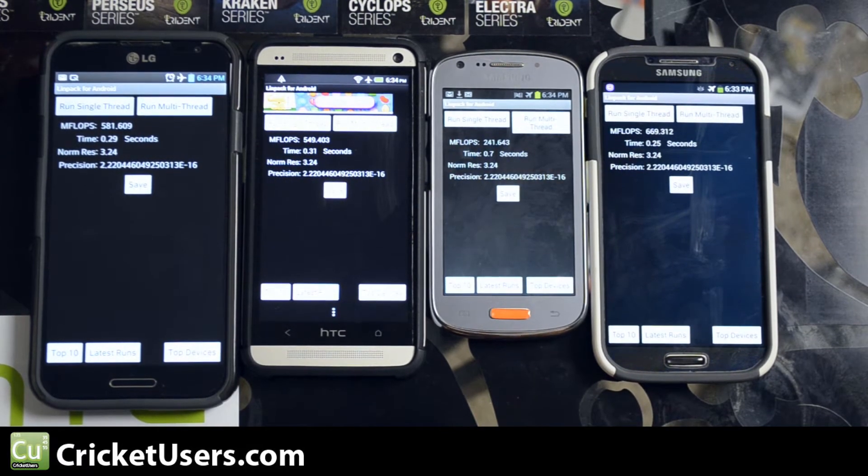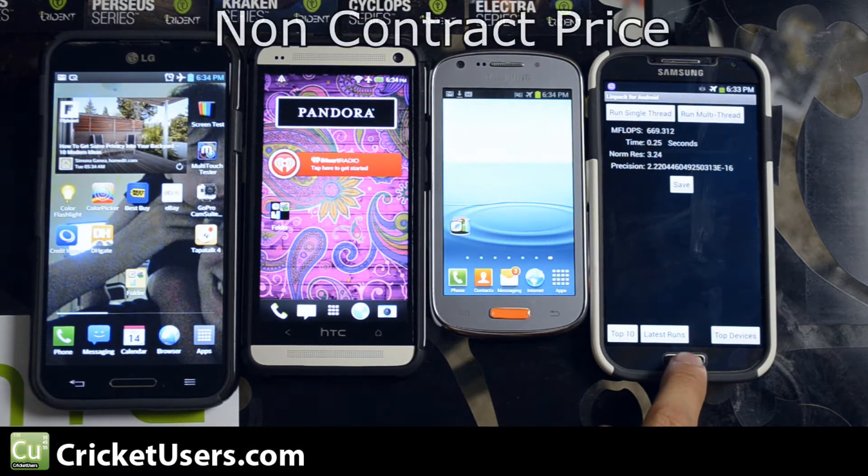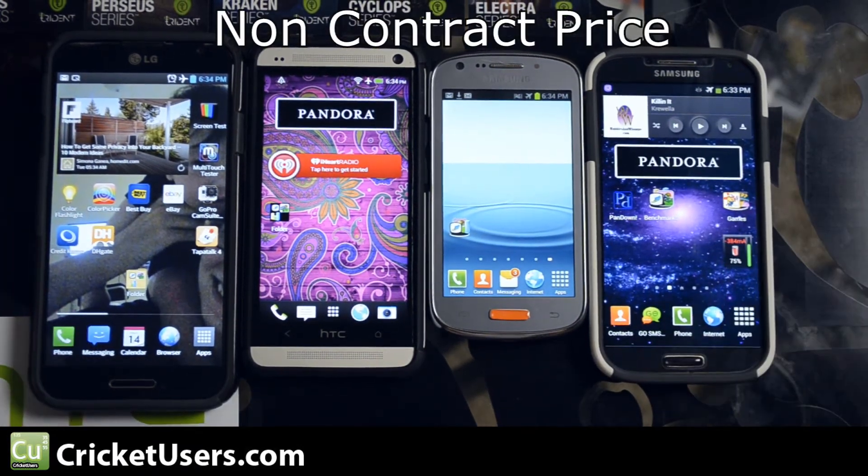These devices also cost a lot more than the Admire 2, which retails for between $50 to $100 as of last month.